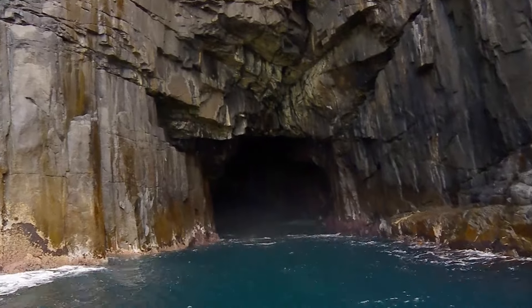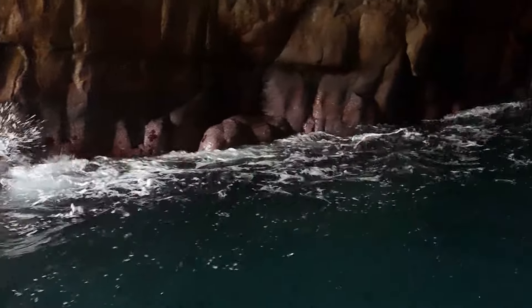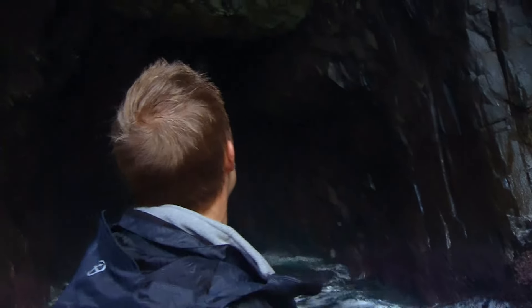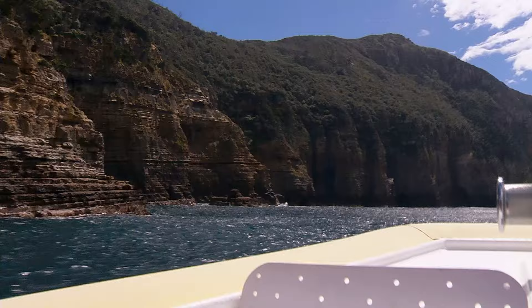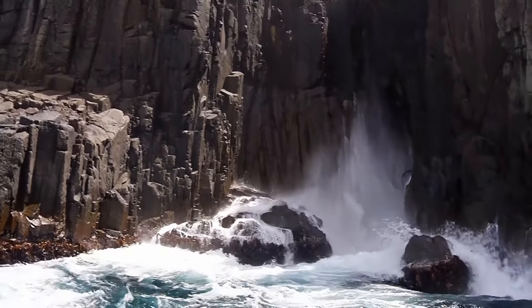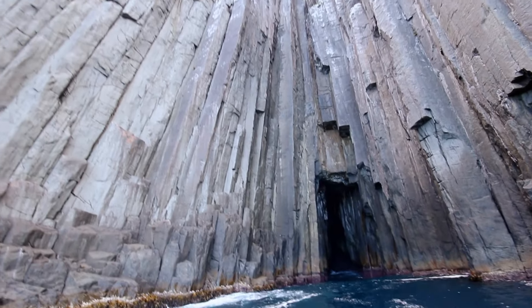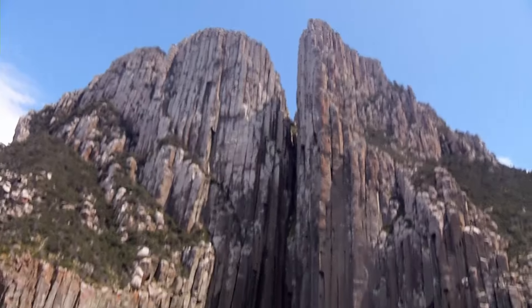This cave was formed over millions of years of wind and wave action eating away at a weak point in the rock. We're right in the cave — a big surge comes through. Unbelievable! The cave's just massive; this is exhilarating stuff. Over there is the majestic Tasman Island. The cliffs down here are staggering — at just over 300 metres, this is the highest sea cliff in the whole Southern Hemisphere. Their shape and structure is just amazing.